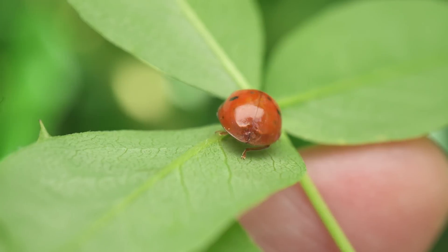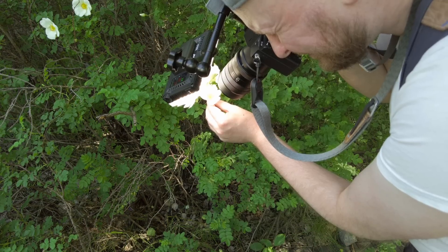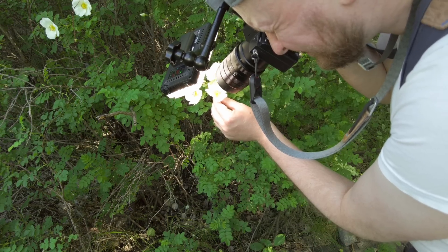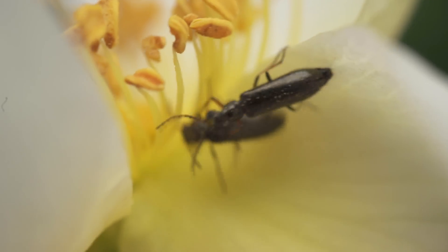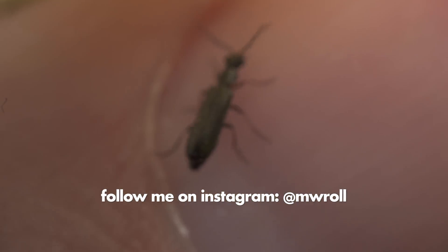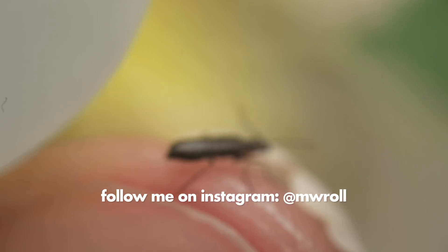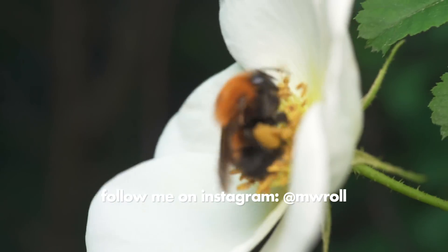That's it for this little video — now you know what you can do with a LED light and a macro lens. I know the footage I got wasn't the best, but this was my first time ever trying macro videography and I just wanted to share what I learned today. Don't forget to subscribe if you like macro photography — a new video is coming very soon, bye bye!